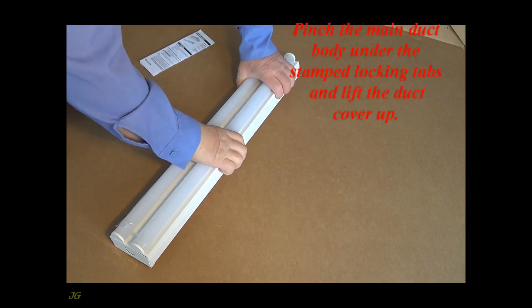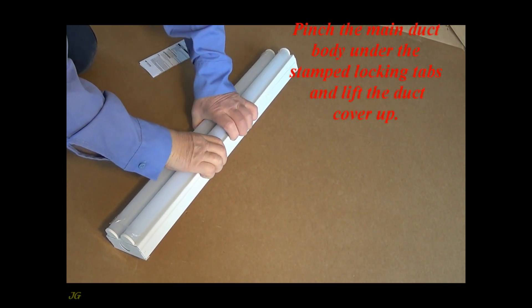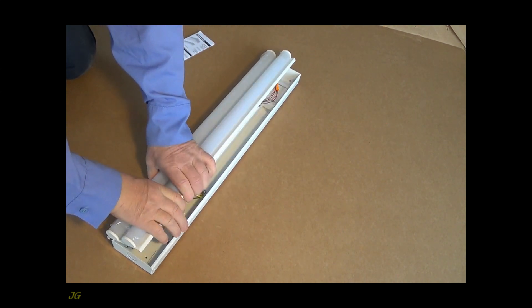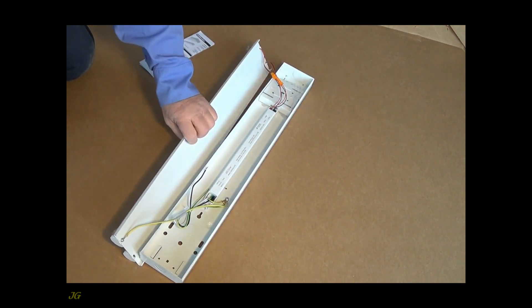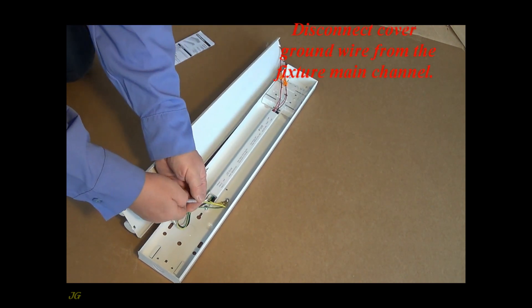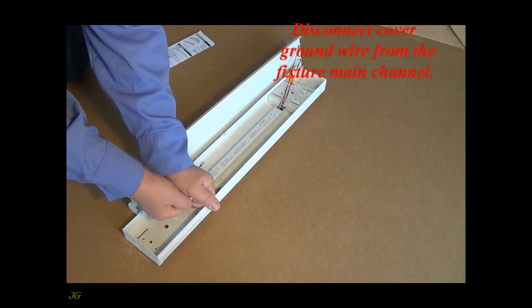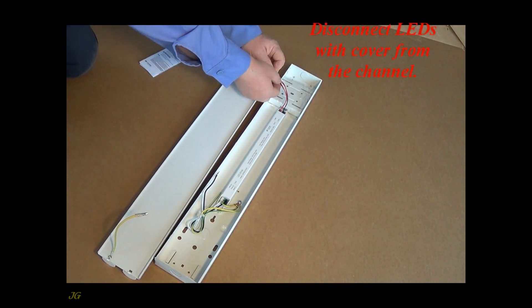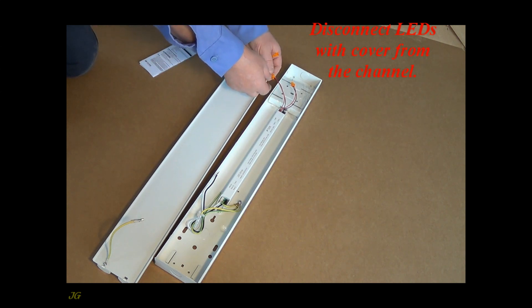Pinch the main duct body under the stamped locking tabs and lift the duct cover up. Disconnect the cover ground wire from the fixture main channel. Disconnect leads with cover from the channel.